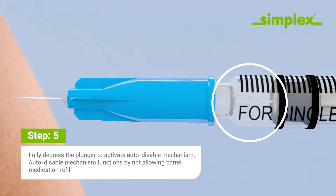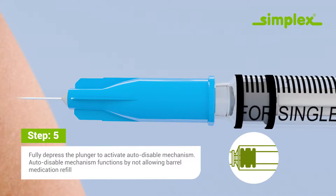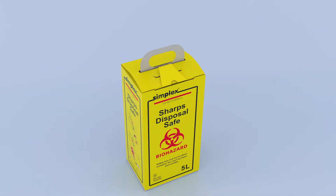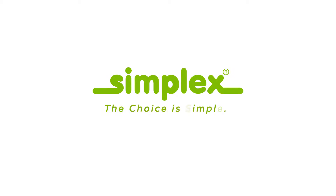The auto-disable mechanism functions by not allowing barrel medication refill. Dispose of the syringe in a sharps container. Simplex — the choice is simple.